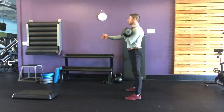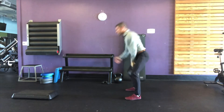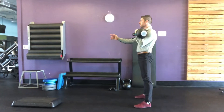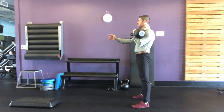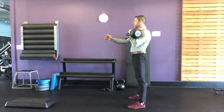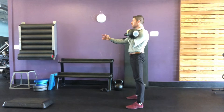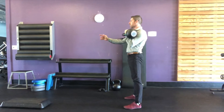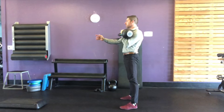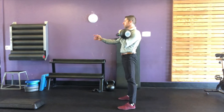At the top of the one-arm kettlebell clean, the wrist remains in neutral position, the elbow and forearms are against the ribs, and the thumb should be able to reach towards the collarbone. Just like the swing, the abs and the glutes and the free hand remain contracted, creating tension.